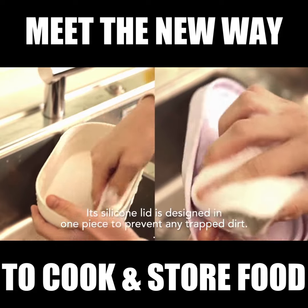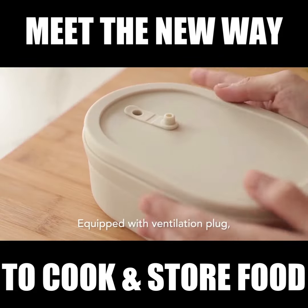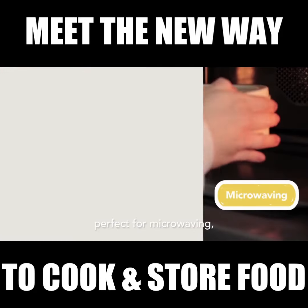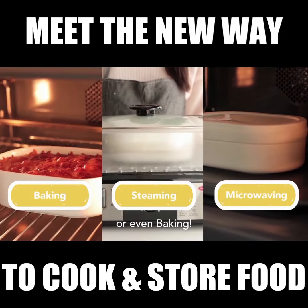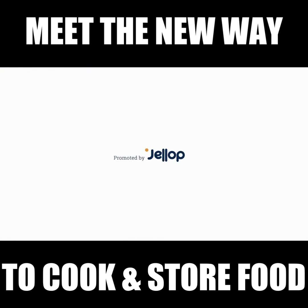A silicone lid is designed in one piece to prevent any trapped dirt, equipped with a ventilation plug. Perfect for microwaving, steaming, or even baking. Ohio Bento — your perfect companion!